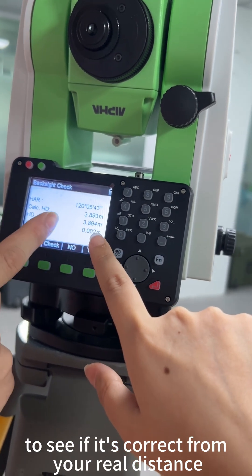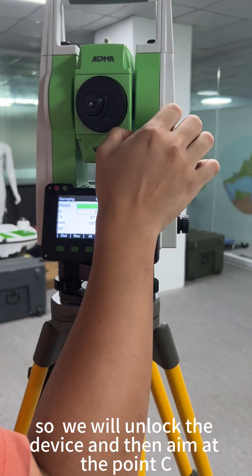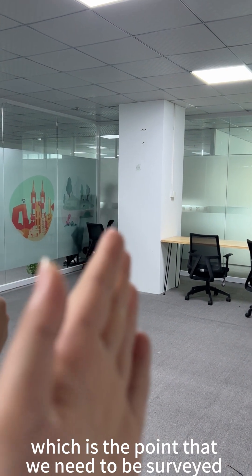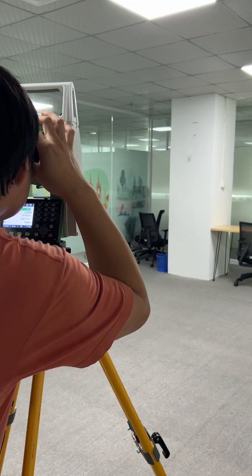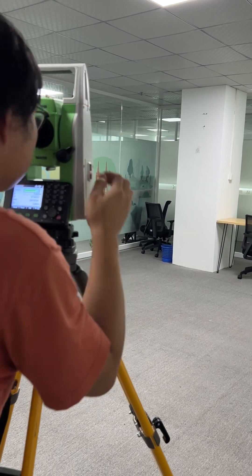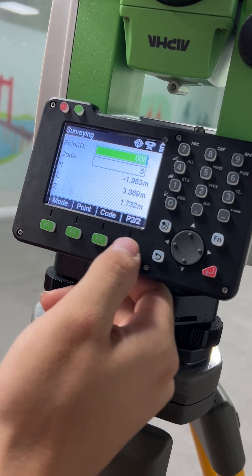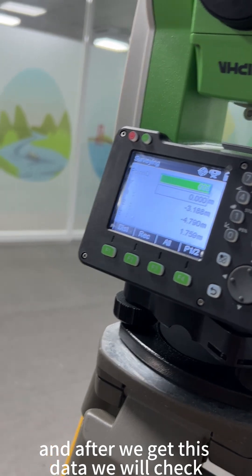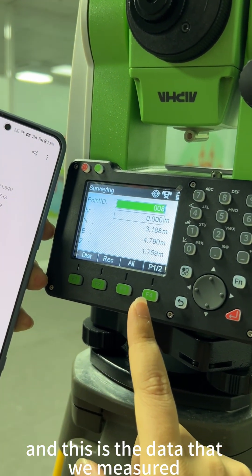Check whether the measured distance matches your known reference distance. Now let's go to part three: check. Unlock the device and aim at point C, which is the third known point. After aiming at point C and confirming it is the correct point, get the data for point C. After getting this data, compare it: this is the known coordinate of point C, and this is the data we measured — they are the same.